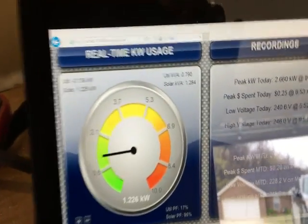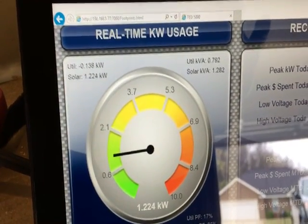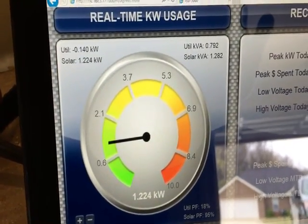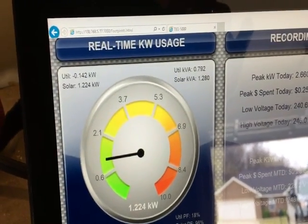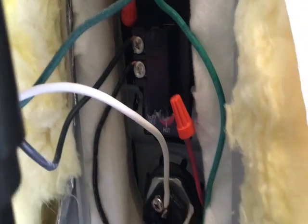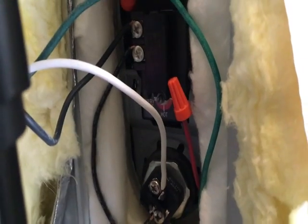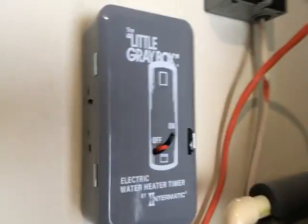In an AC-coupled setup like mine, if there were no grid power it wouldn't affect me. On a bright day I can heat up water without worrying about it. This thing is heating water right now, which is absolutely awesome. When the thermostat reaches the highest setting it will turn off the heating element, and I'll have hot water.